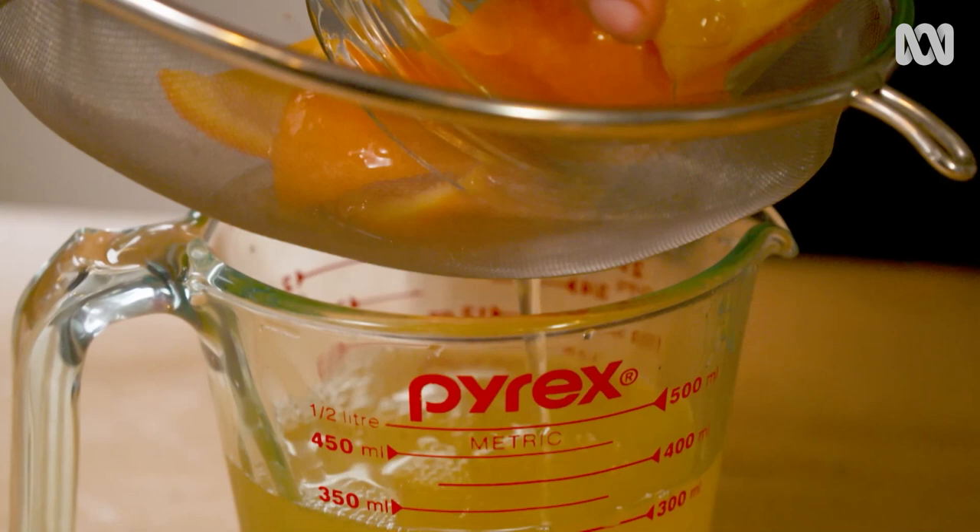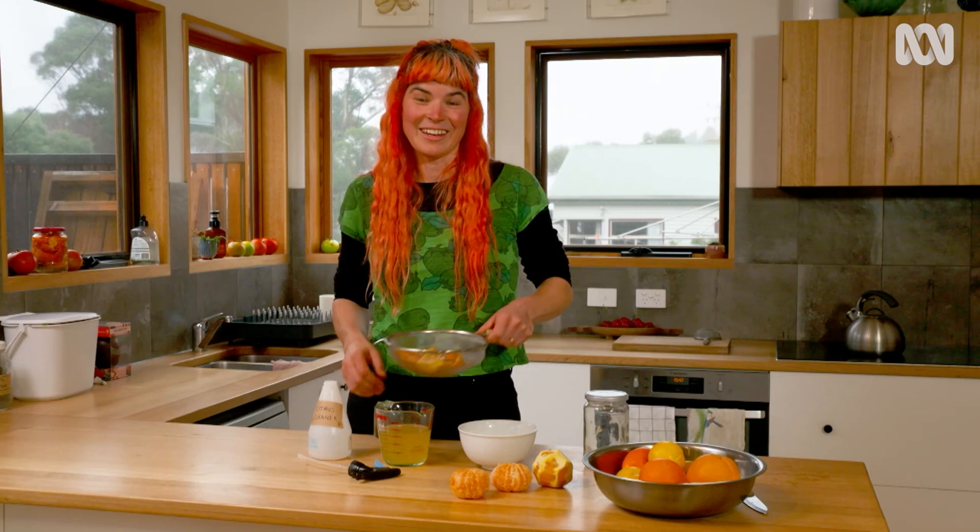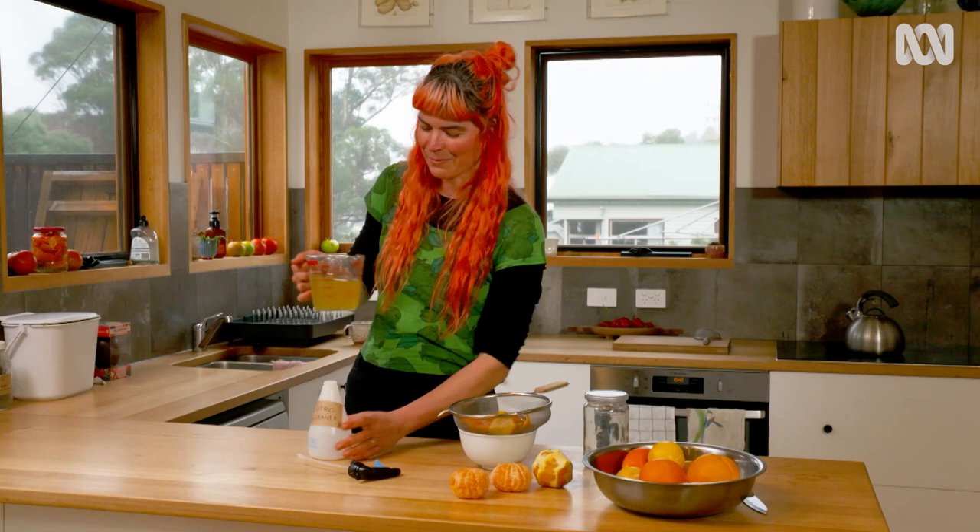Citrus oil is a natural solvent, so it's great at getting rid of grease. Now I've got some citrus pulp for the compost system, some fruit for my daughter's lunch, and I've got my natural cleaning fluid.